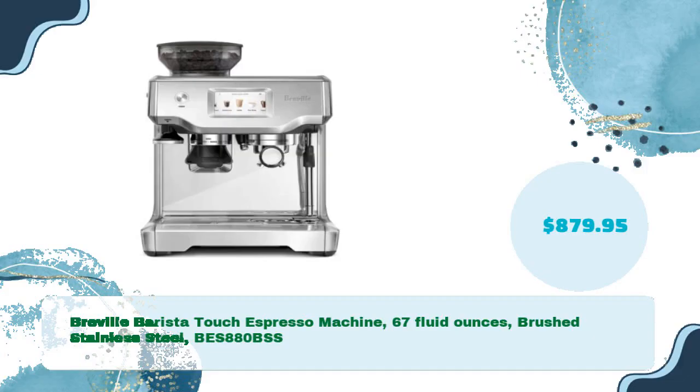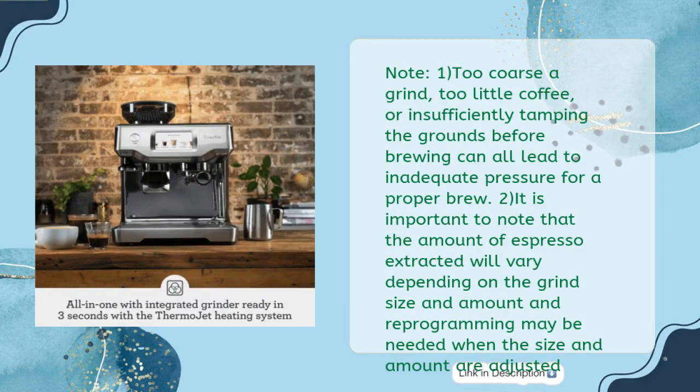Breville Barista Touch Espresso Machine, 67 fluid ounces, Brushed Stainless Steel BES880BSS, priced at $879.95. Note: too coarse a grind, too little coffee, or insufficiently tamping the grounds before brewing can all lead to inadequate pressure for a proper brew. The amount of espresso extracted will vary depending on grind size and amount, and reprogramming may be needed when size and amount are adjusted.